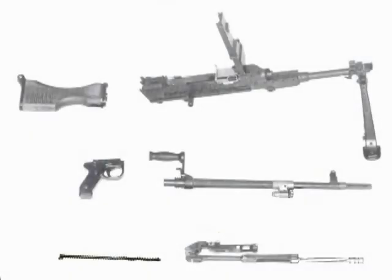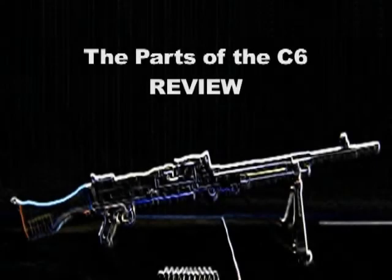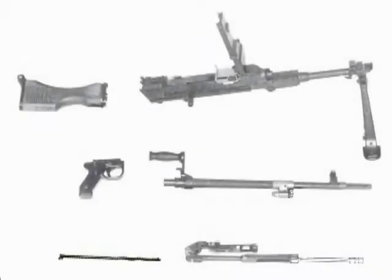The parts of the C-6: butt receiver, feed cover, pistol grip, cocking handle, barrel, main spring, piston extension assembly. Now test yourself on the parts of the C-6.